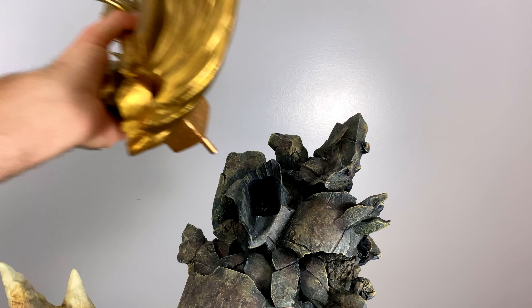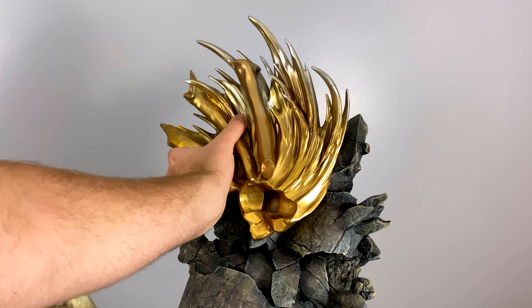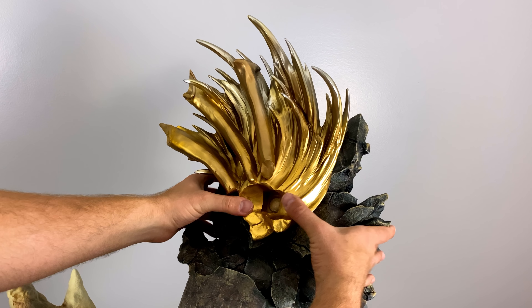I will say, how everything's coming together in this statue it feels so safe and secure — not all statues come together this nicely.